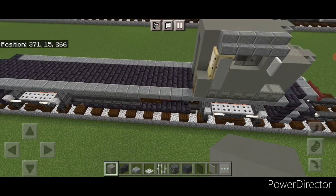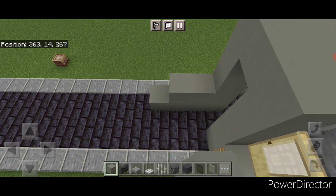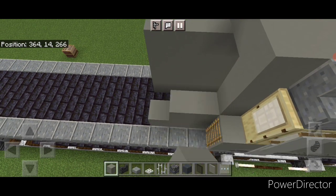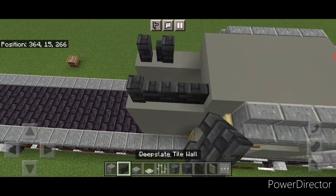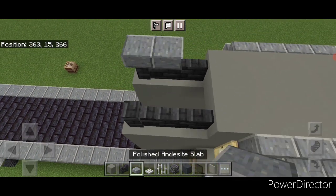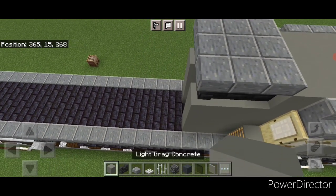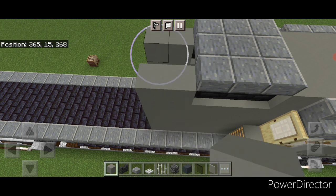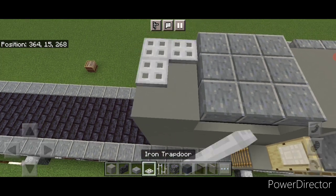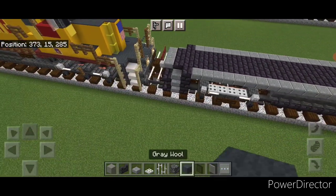Now come behind this and on each side do a three by four of light gray concrete coming up. Then on top of each side three deep slate tile walls. On top of this a three by three of polished andesite slabs. Then come behind this and do two columns of five light gray concrete coming up. Fill in the top middle and two rows of three iron trapdoors right here. Then come down to the rear end.